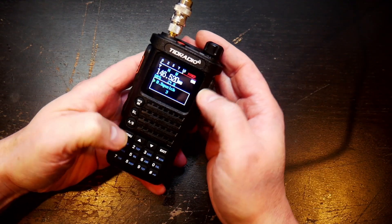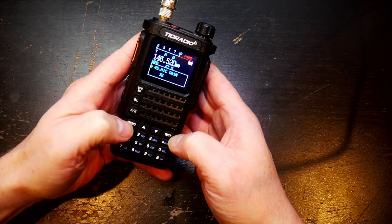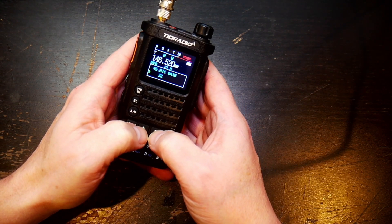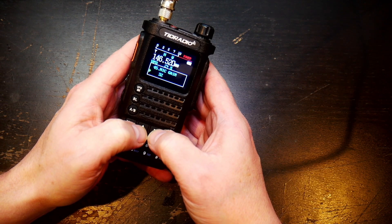The mic gain on this, in all honesty, is not that great. What you want to do is go to Menu, scroll up from the bottom, and there's the mic gain. Hit Menu again on this one and crank it all the way up to 32. It is very important you do that because this radio just doesn't seem to pick up people's voices very well.